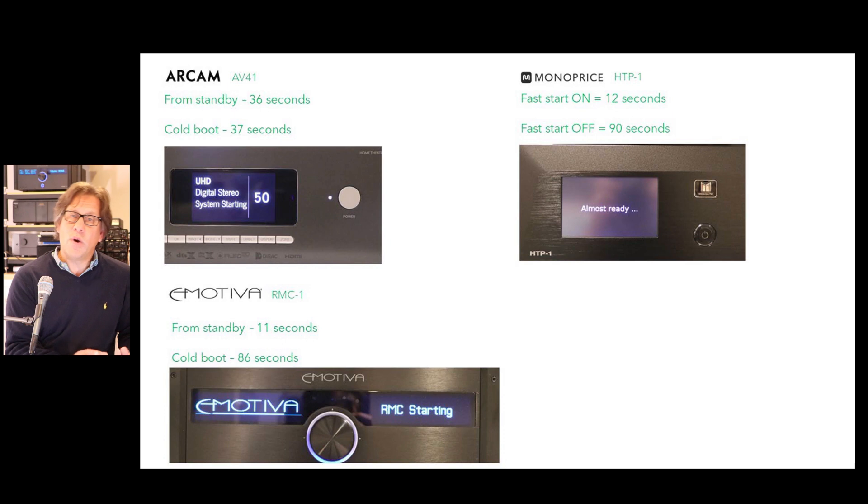On Emotiva, there was a huge difference from standby: 86 seconds cold boot, but 11 seconds from standby. The cold boot is a two-step process — it gets up to speed, enters a standby phase, then you hit power again to go to runtime mode. Monoprice has a fast start mode — after the first boot it sets that automatically, giving you about a 12-second boot time, almost the same as Emotiva from standby.